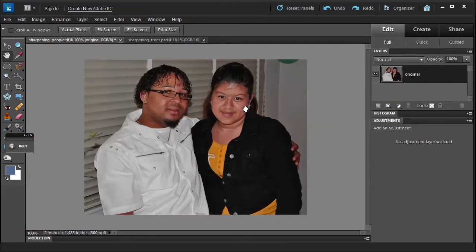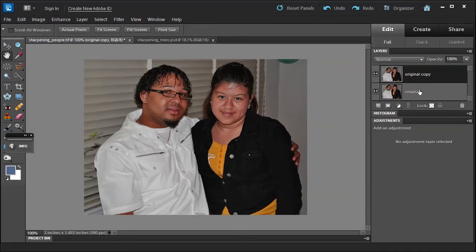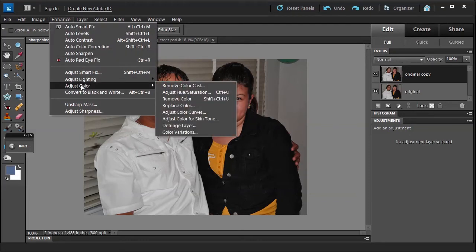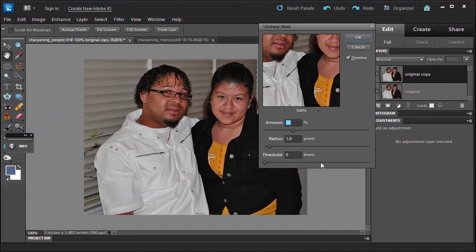Now we have a picture of two people. If I want to sharpen an image, the first thing I would do is create a duplicate layer so it doesn't mess with the original and I can compare the difference. Then I'll go into the Enhance menu and choose Unsharp Mask. Notice that Unsharp Mask and Adjust Sharpness are at the bottom of the menu — that's also telling you they should be done last.